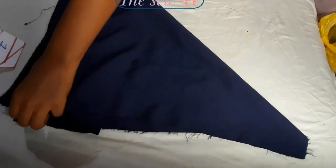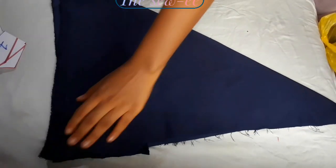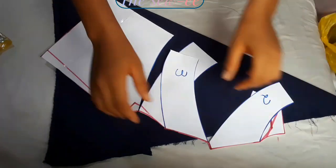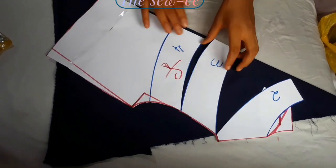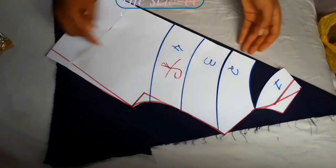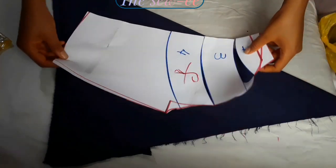You'll notice that I didn't cut everything entirely. You can actually cut on bias — that is, place on bias on your fabric. But since this fabric wouldn't be enough, if you have enough fabric you can surely do so. But for me, I wouldn't be placing on bias.